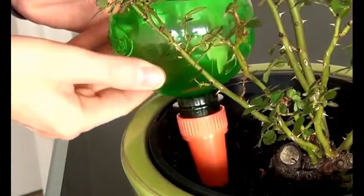PlantPal can be used all year round and is especially useful for when you're away on holiday. PlantPal prevents over-watering and under-watering by allowing plants to take exactly what they want when they need it.